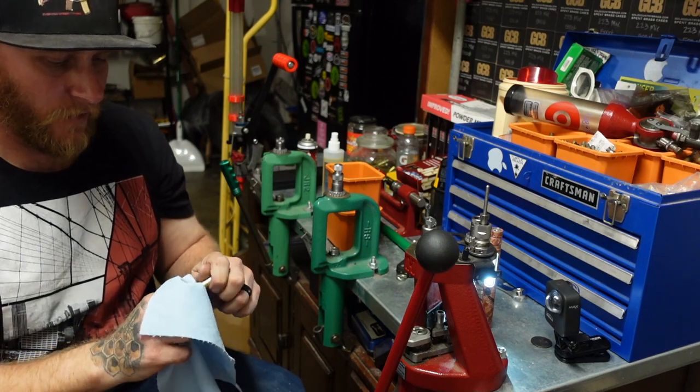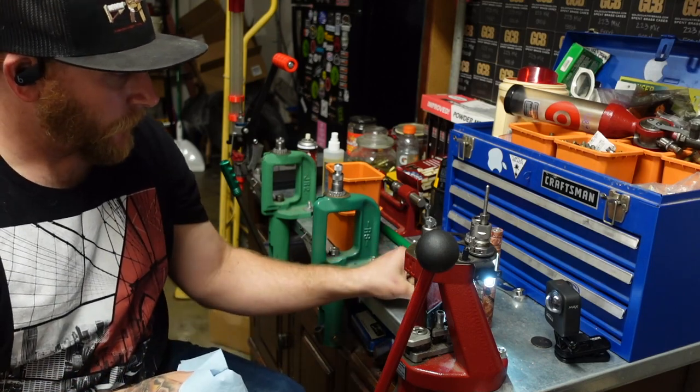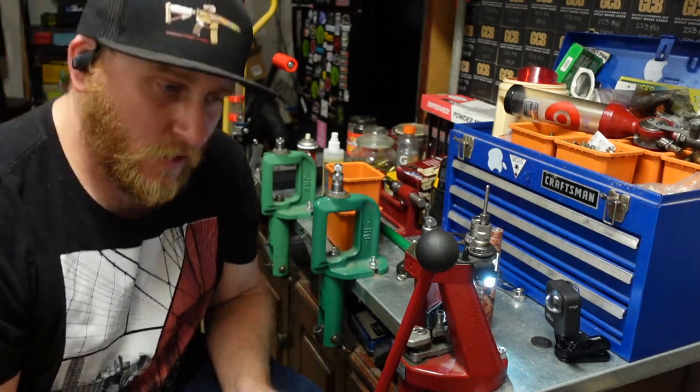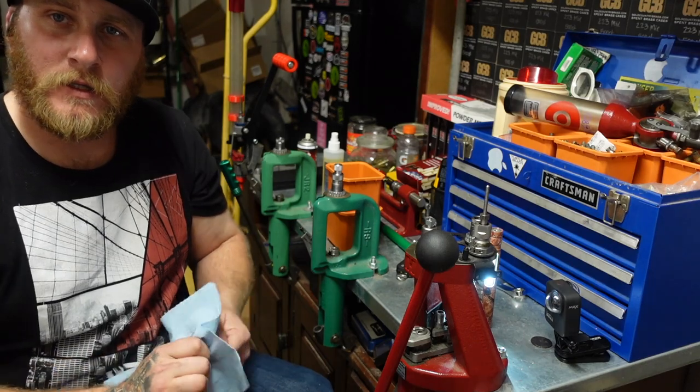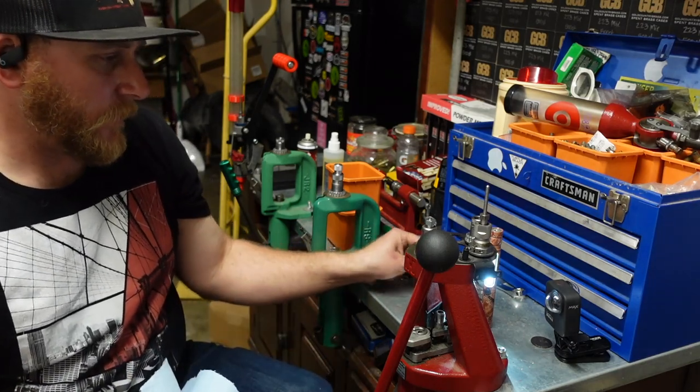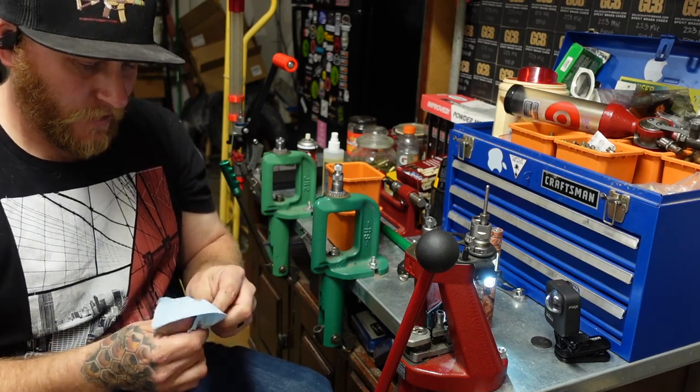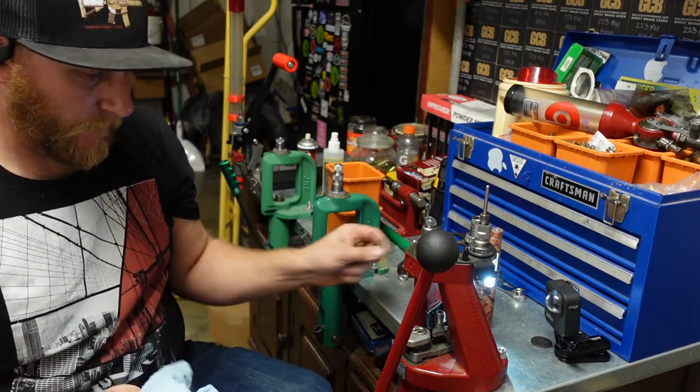Go ahead and wipe the lube off them — very nice. I like to wet tumble them after I'm all done. I know it's not necessary — you could get away with just throwing them in some dry media and that'll probably work fine — but I prefer to wet tumble them.